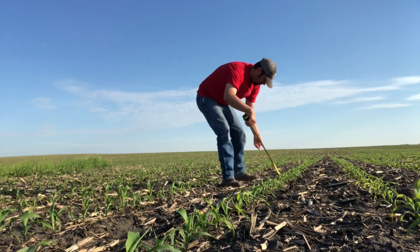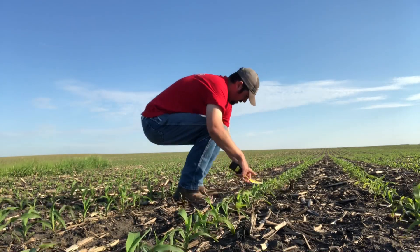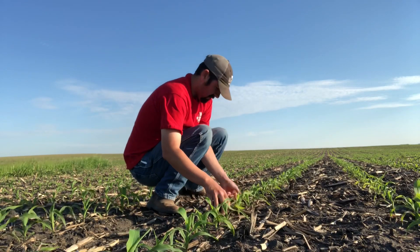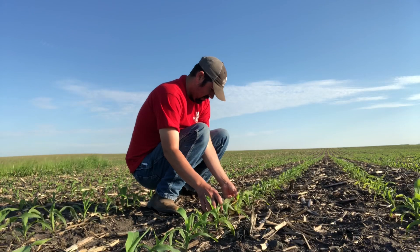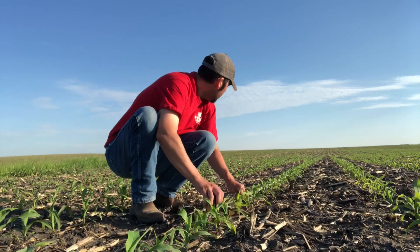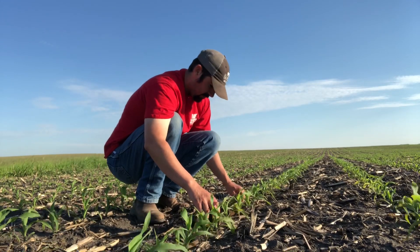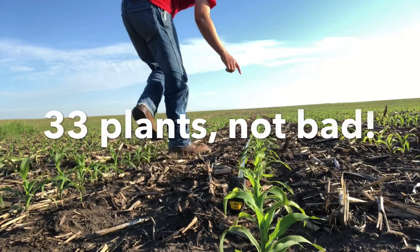I'm checking population - I was trying to plant 34,000 plants per acre. I'm measuring off 17 feet 5 inches of one row. With 30-inch row spacings, that is the equivalent of one-thousandth of an acre. So if I'm shooting for 34,000 plants per acre, I should find 34 plants in that stretch of 17 feet 5 inches in one row. I'm getting the tape measure laid out and then going to count the plants.